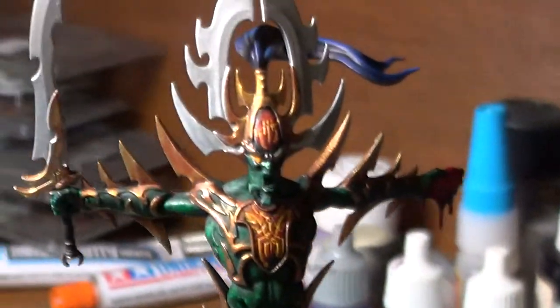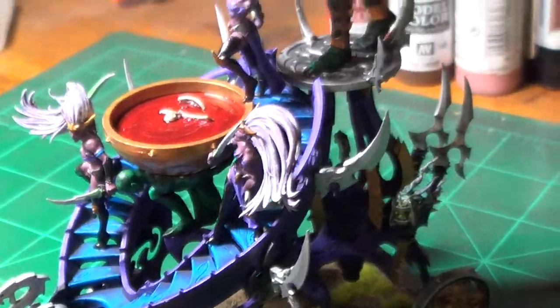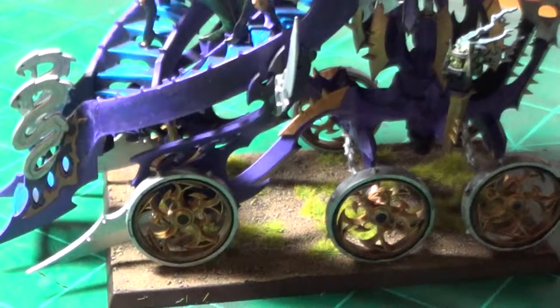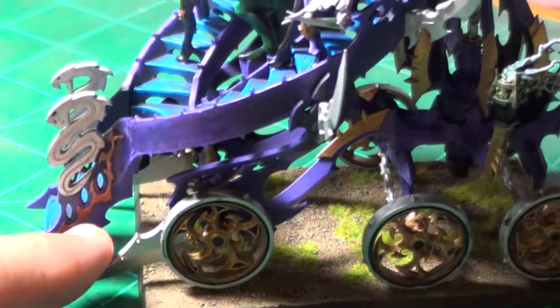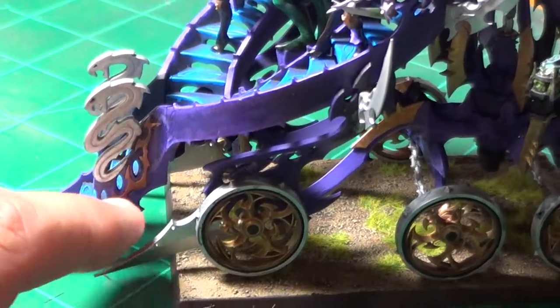And I loved building and painting this kit. It was a joy from start to finish. I'm not 100% sure that I'm done with it — I may give it some small details here and there. Like for instance, I'm just now noticing I did not highlight the gold here. This is just plain Balthasar Gold.